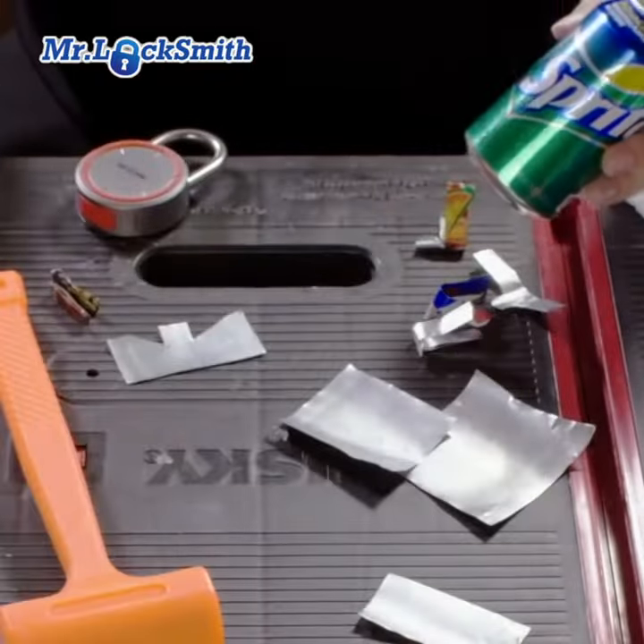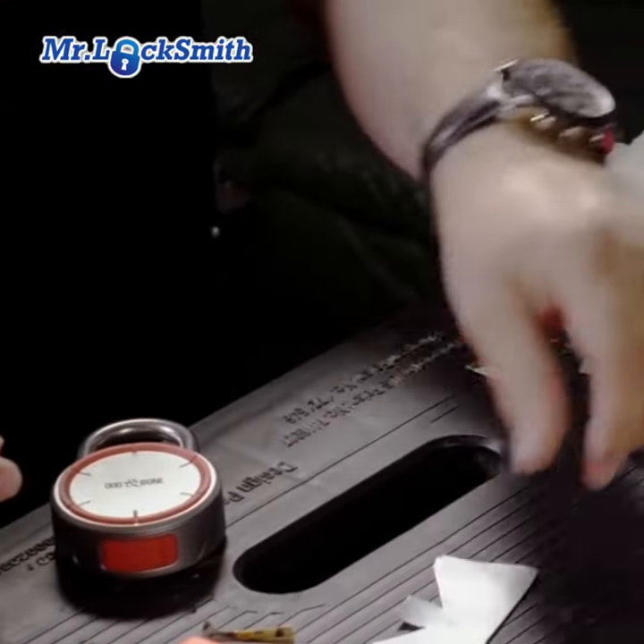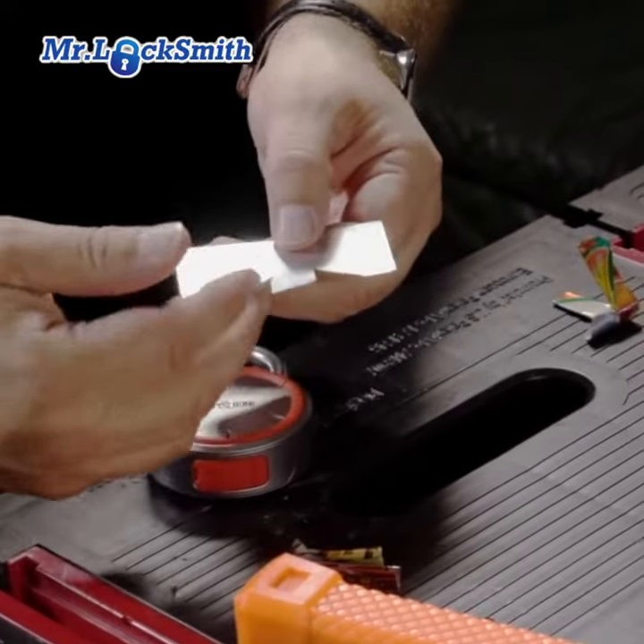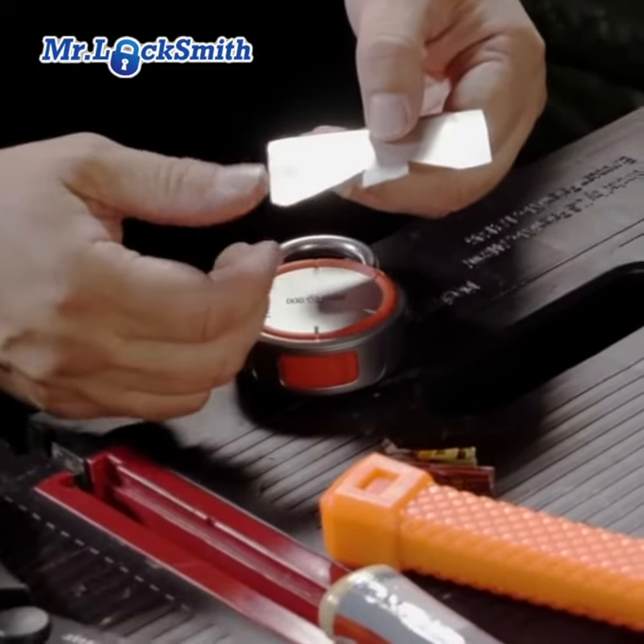I take a tin can and chop it with just a pair of scissors. Take your Pepsi can, orange crush, whatever — it's just aluminum. What I always like, I just chop a little M in there, or whatever you want to notch it.